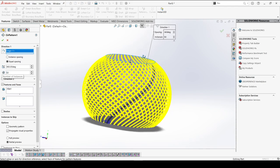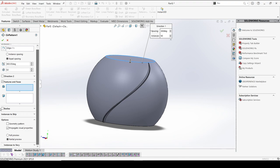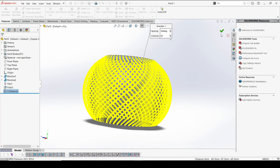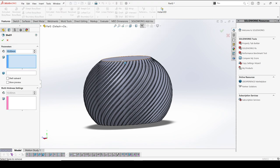I have to remove this and go with the Body option — it's not a feature, I have to select this body. Yes, OK — perfect, that looks cool!